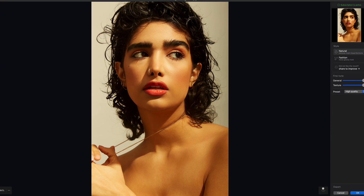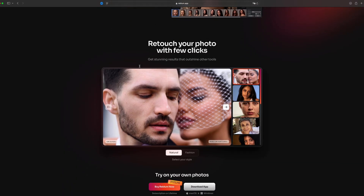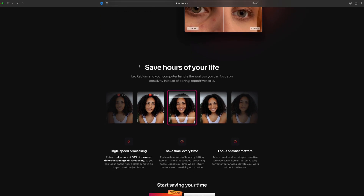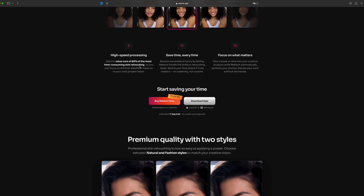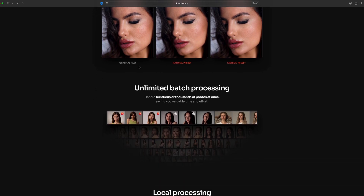Today's video is sponsored by Rebloom. Rebloom is an AI app that helps a lot of photographers like myself to make your life easier — to make it faster in a sense that you can retouch images in less than two minutes.